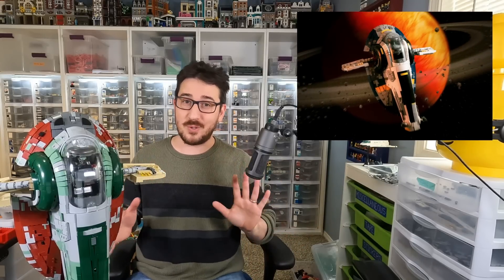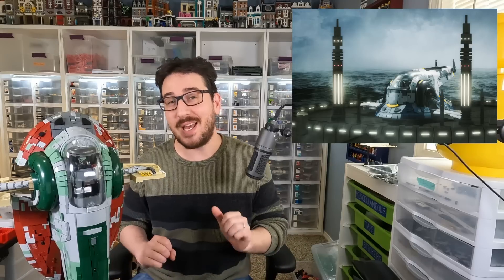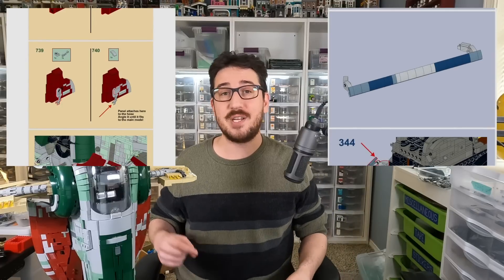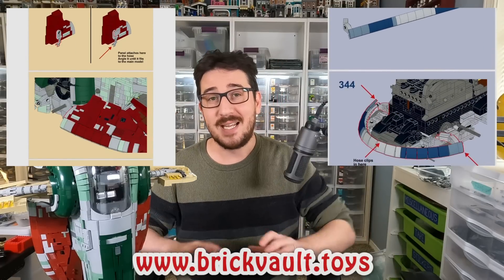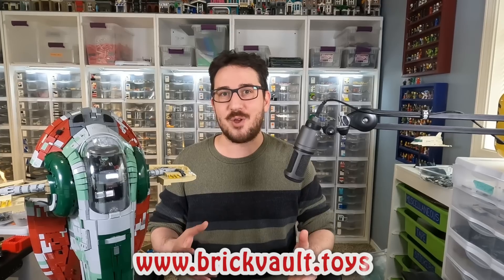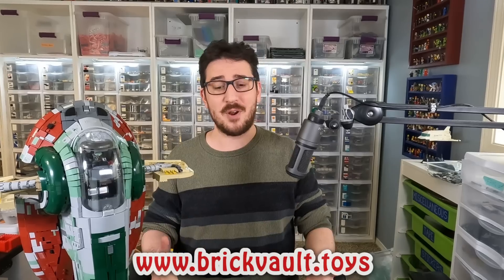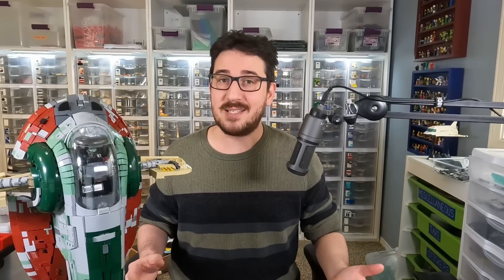Today I am setting out to build the Jango Fett version of the Slave One, which I am told is not quite as simple as just a recoloring of the same ship. Instructions for both of these creations can be found below at brickvault.toys. Now let's go on this build journey together and construct one of the most advanced LEGO creations ever, which is going to start with us setting up our build space because it's a lot of pieces.